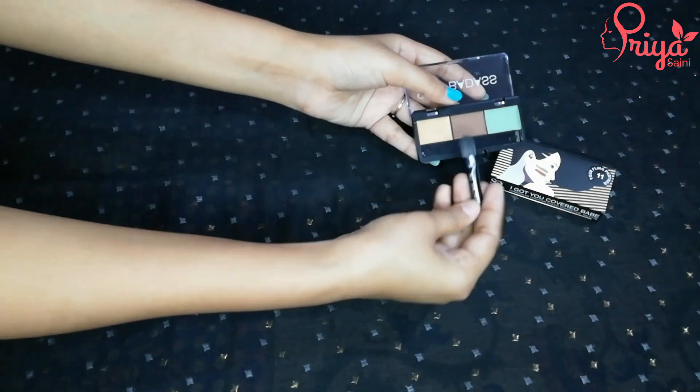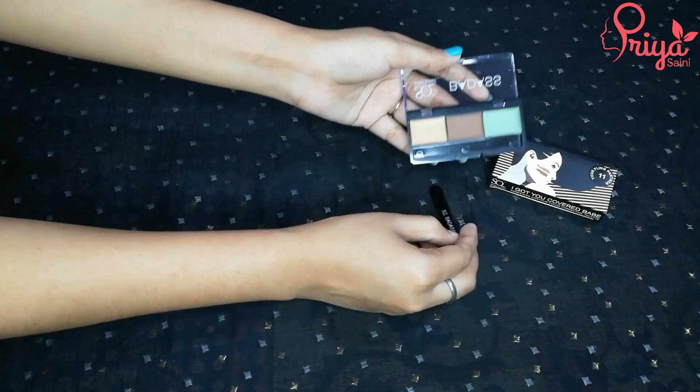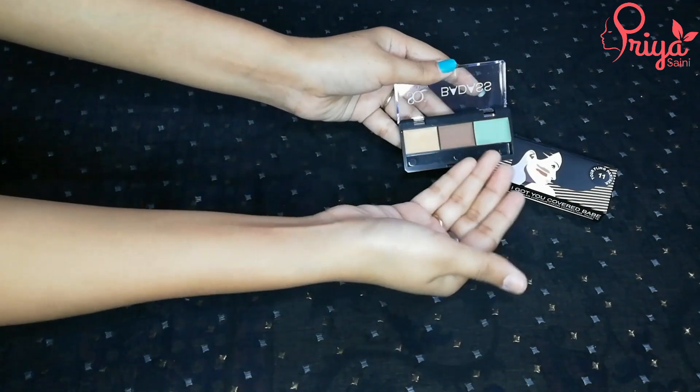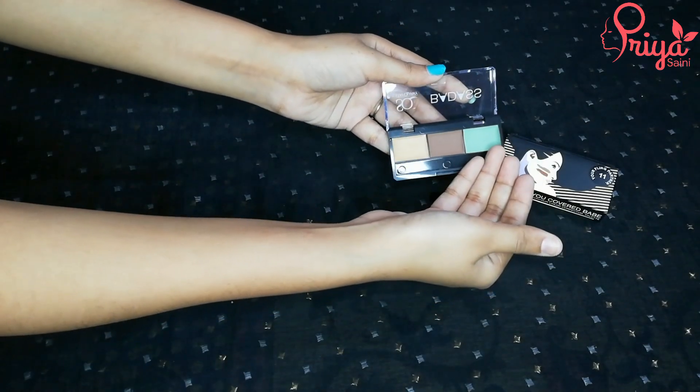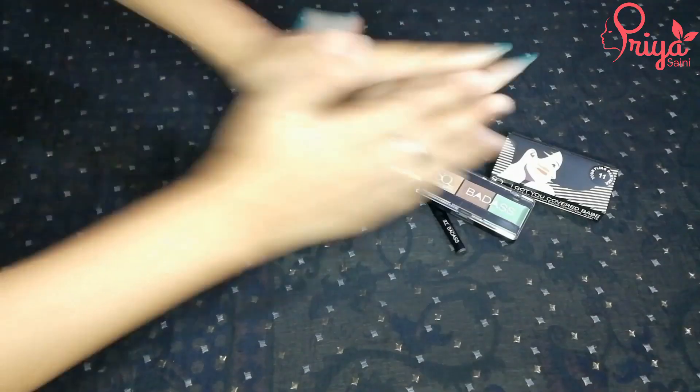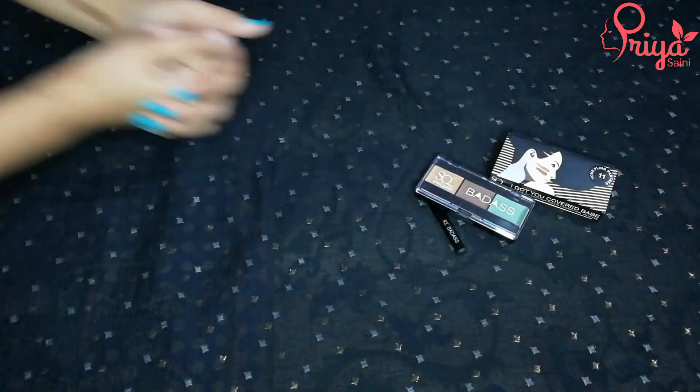You can see on the brush and on the back you can see the colors — there is a black color, green color corrector, and blue color. Let's see which palette is going to be for which skin tone.